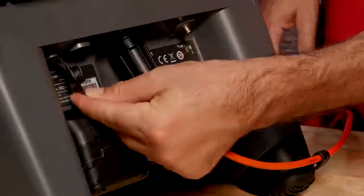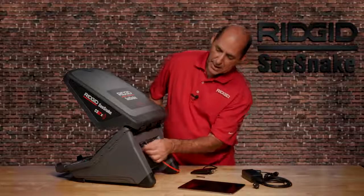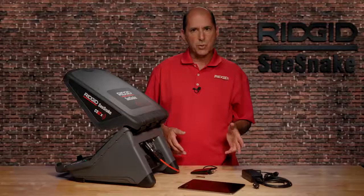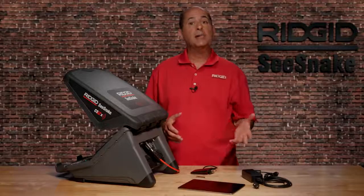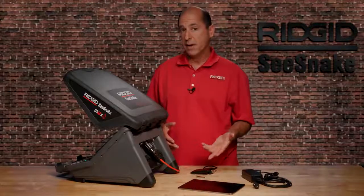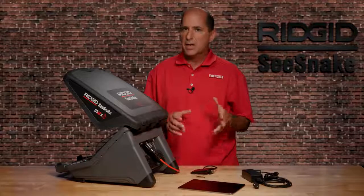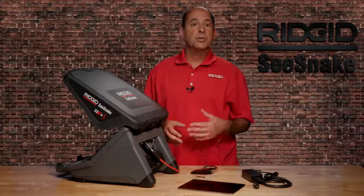You'll also find an AC power jack. The AC adapter is included, and when you're connected to an AC power source, the CS12X automatically switches from battery to AC power. Please note, though, that the AC adapter will not charge your batteries. You'll need to use the external charger designed for your batteries.